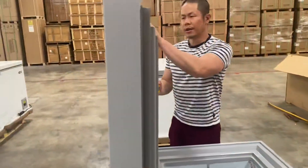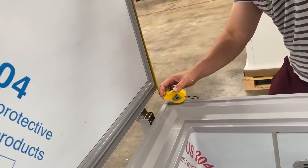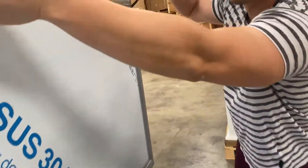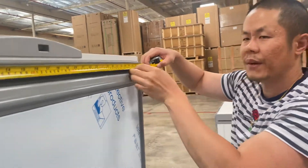For the outer seal, we have 24 and a half inches in height, and for the length we're looking at 33 and 15 sixteenths inches.